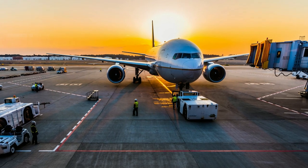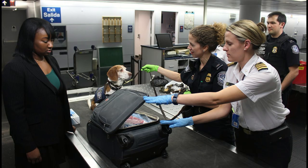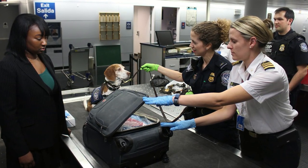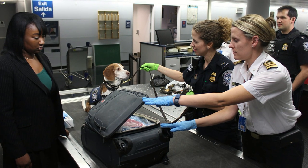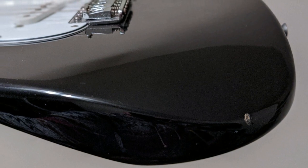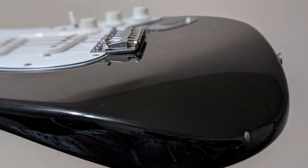One last issue to keep in mind for international travel with a guitar is customs. If you get checked by customs and bring in a new guitar, you might be required to pay the respective national sales tax, which can be quite a hefty price. If it is a used guitar you are bringing back, you can point that out and show some scratches, and usually you do not have to pay any tax.